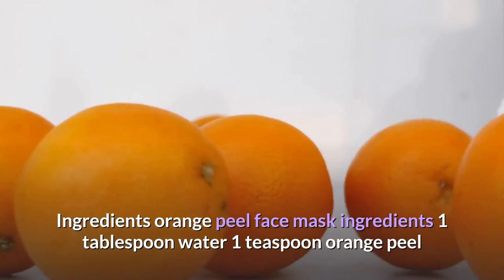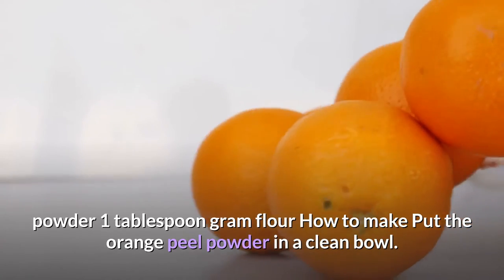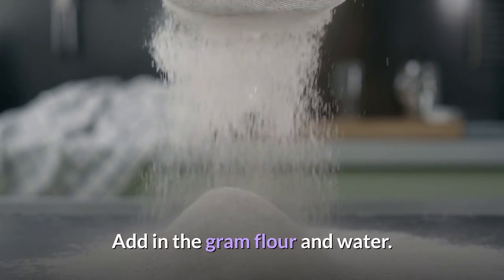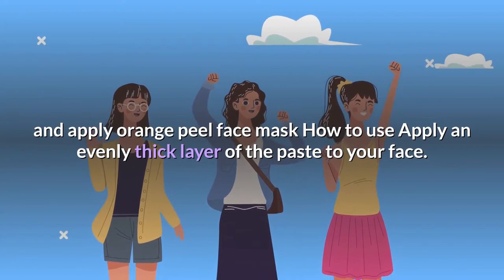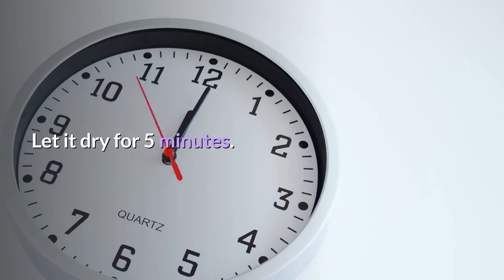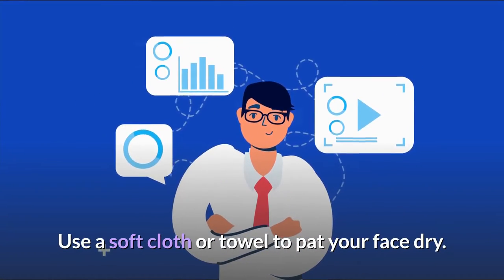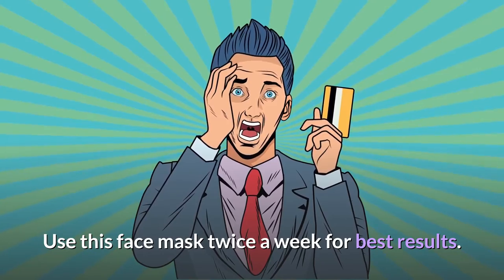Orange peel face mask ingredients: 1 tablespoon water, 1 teaspoon orange peel powder, 1 tablespoon gram flour. How to make: put the orange peel powder in a clean bowl, add the gram flour and water, and combine the ingredients well to form a paste. How to use: apply an evenly thick layer of the paste to your face. Let it dry for five minutes. Wash your face with water, then use a soft cloth or towel to pat dry. Apply a water-based moisturizer. Use this face mask twice a week for best results.